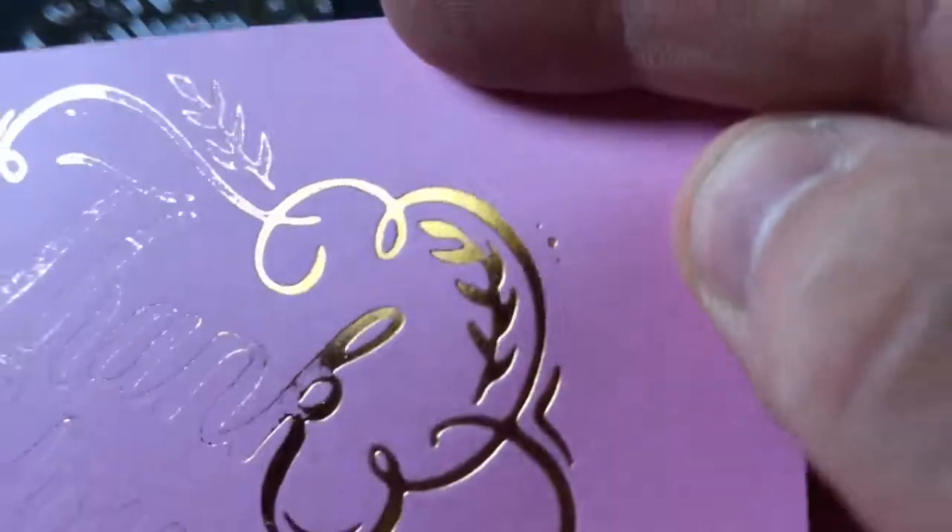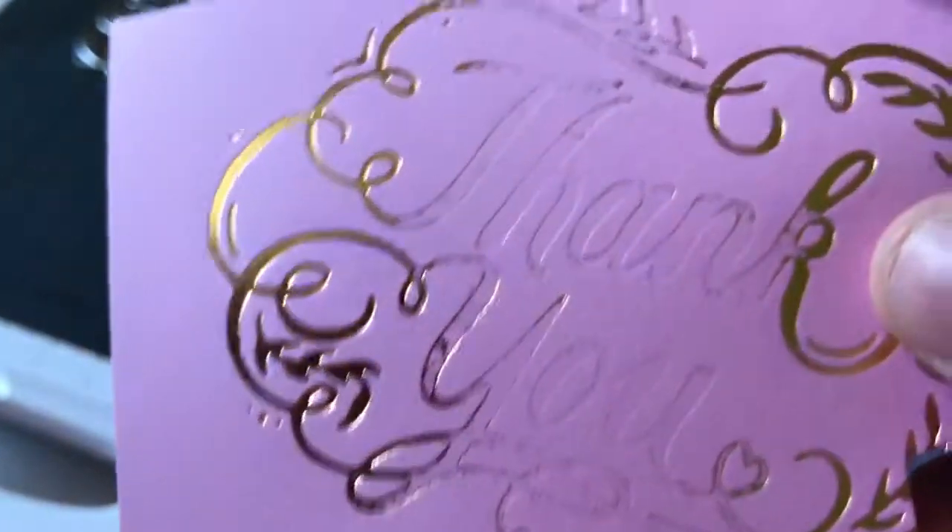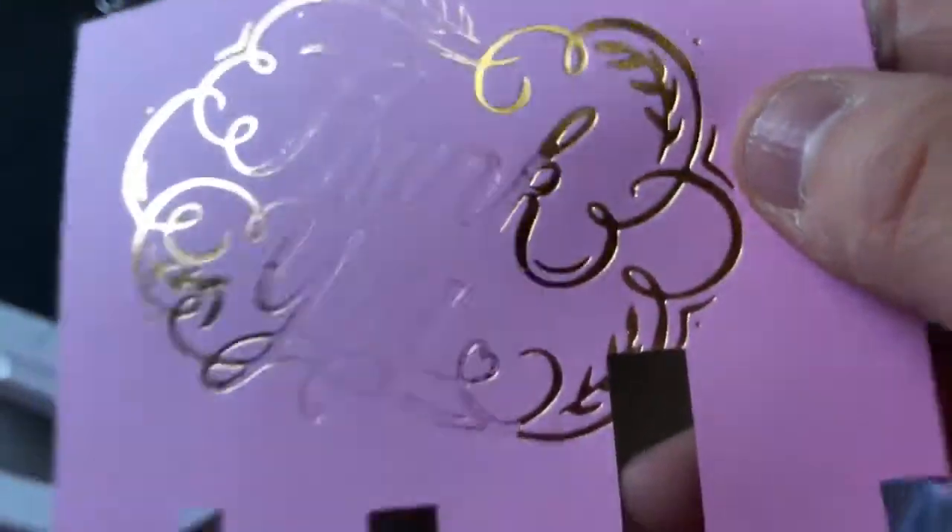As you can see here, that's full pressure and it's going in fine. It won't scratch off — once it's in there, it's in there.